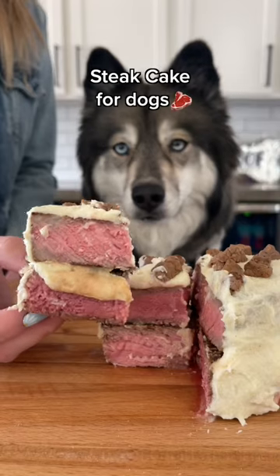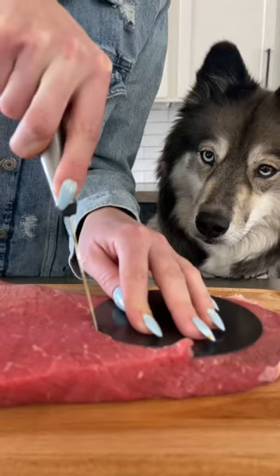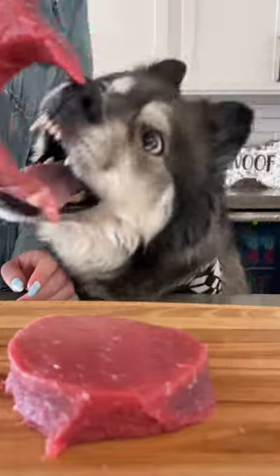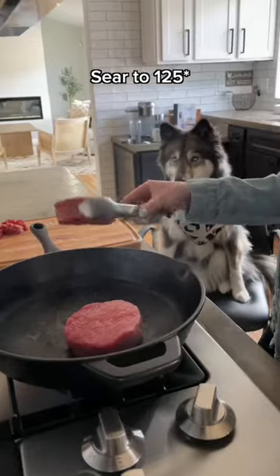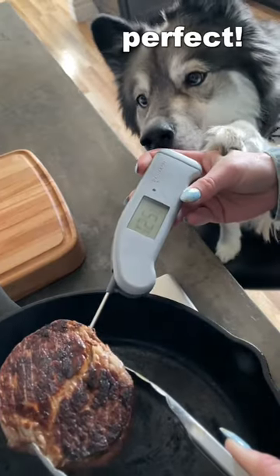It's my dog's fifth birthday and we're gonna make her a steak cake. Start with an extra large juicy steak, then cut two identical circles out and set the extra aside. Sear both pieces of meat on a cast iron. Kakoa likes her meat medium rare, so we're gonna take it off when they're about 125 degrees.